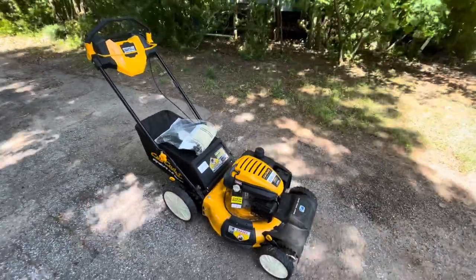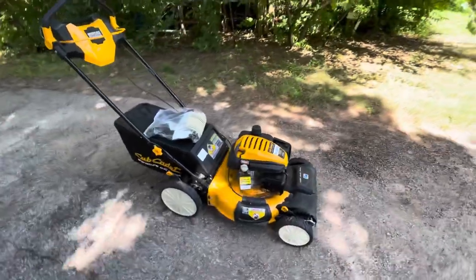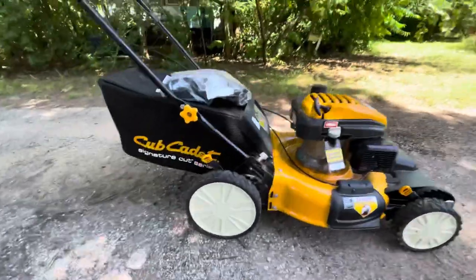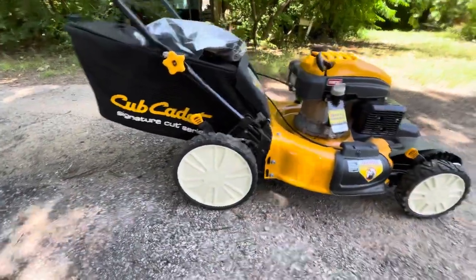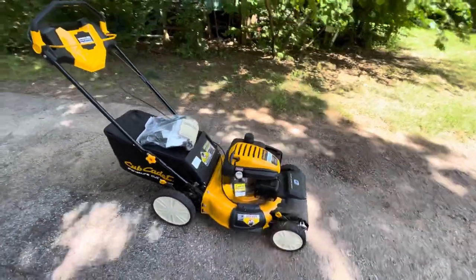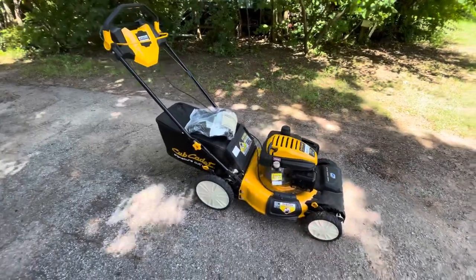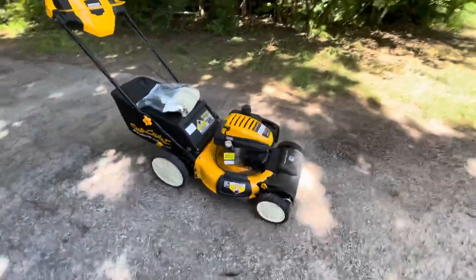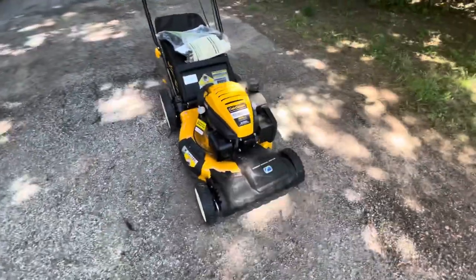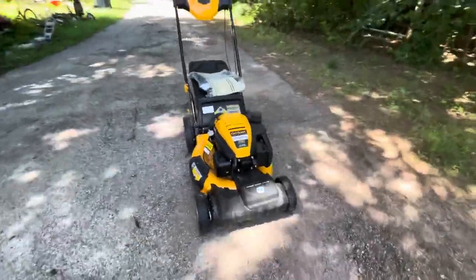Let's talk about this mower and some of the features and benefits. First thing: I always get a mower with big back wheels. I don't understand the small back wheel — I've used them before, they make it harder to maneuver and harder to push. The bigger back wheels make all the difference. I do like one with self-drive since we have an acre to mow.